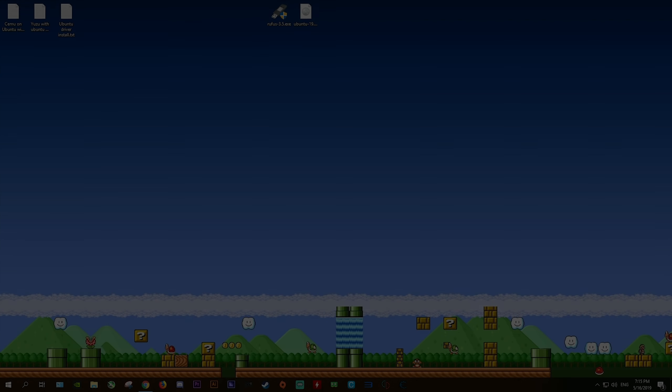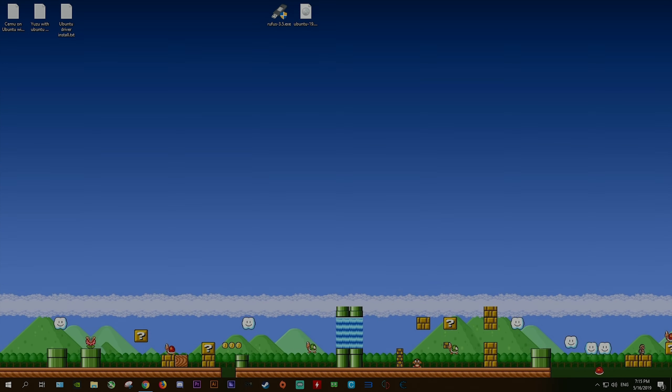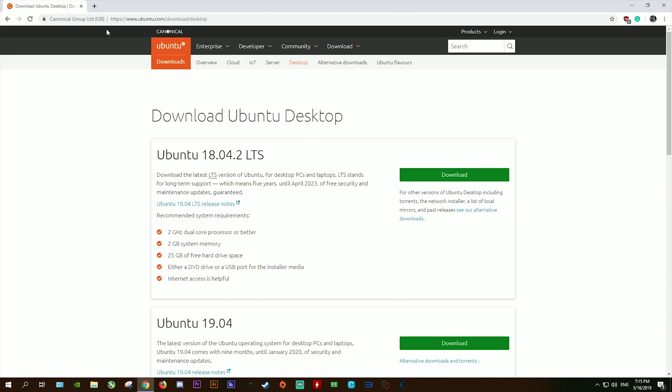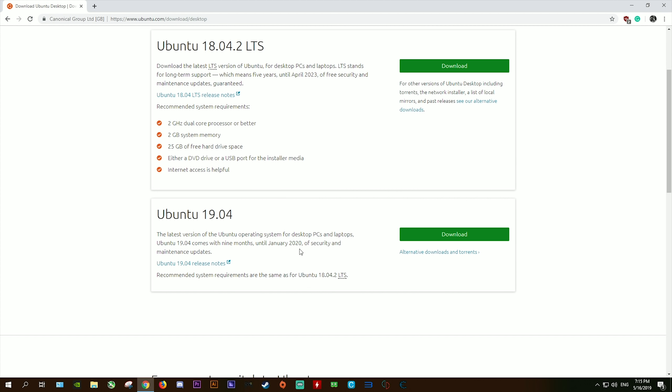Before we get started, there are some things you're going to need to download to make things really easy on yourself for this install. You'll find these three text documents linked in a downloadable form in this video's description. These documents are going to give you copy-pastable terminal commands for use in Linux. You're also going to need to download Rufus 3.5 and your Ubuntu 19.04 ISO file. You'll find links for all of this stuff down in the description.